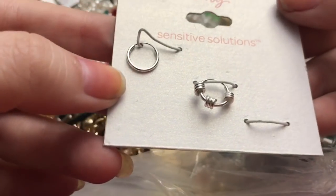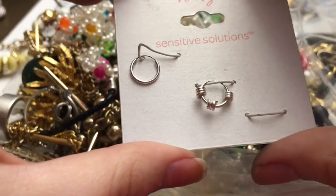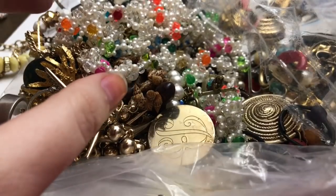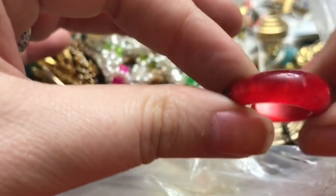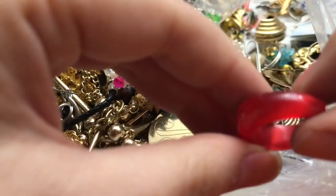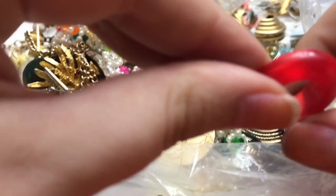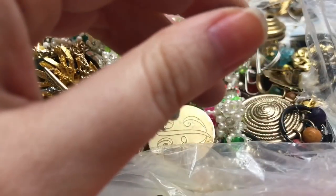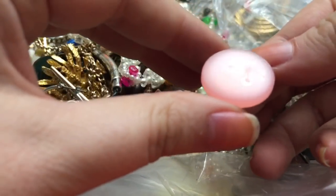This would be like sensitive solutions — I think it's body jewelry. Oh, this is pretty — it looks like moon glow to me, kind of. A hoop earring — nice and shiny. This one is as well.